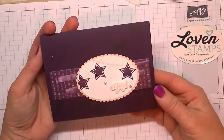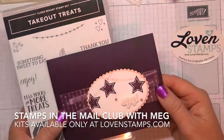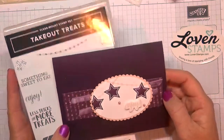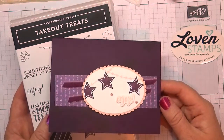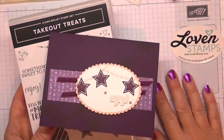So there is our finished card with the Takeout Treats stamp set for Stamps the Mail Club this month of September. Be sure to check my website at lovenstamps.com to see if I still have any kits left — let me know if you'd like to request one or any of the other past kits I have available. Thank you so much for watching and I look forward to sharing another project with you again soon. Happy stamping!